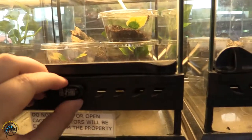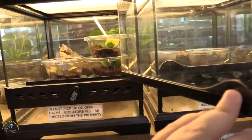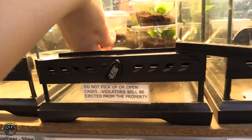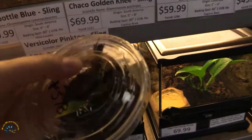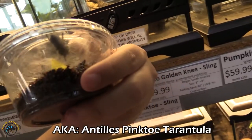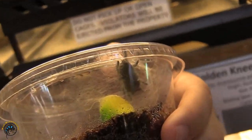Alright, let's take a look inside. We've got a couple of different types of tarantula slings in here, but today we're going to be talking about the sling. We've got two of these little guys. These are Carabana Versicolor slings, and as babies, they start out this bright electric blue color.